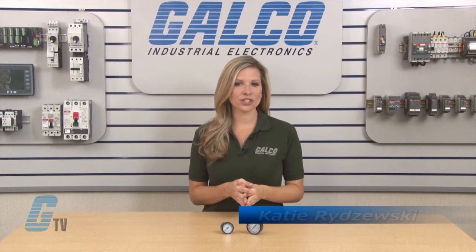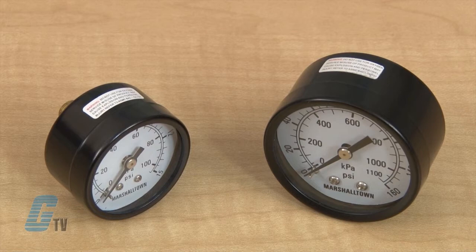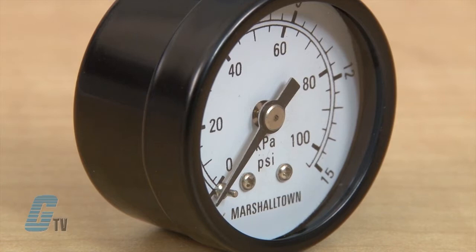Welcome to G-TV! Today I will be showing you Marsh's Marshalltown series of gauges. These economical gauges are used for general purpose applications and are suited for use with water, oil, air, gas, or other non-corrosive elements.